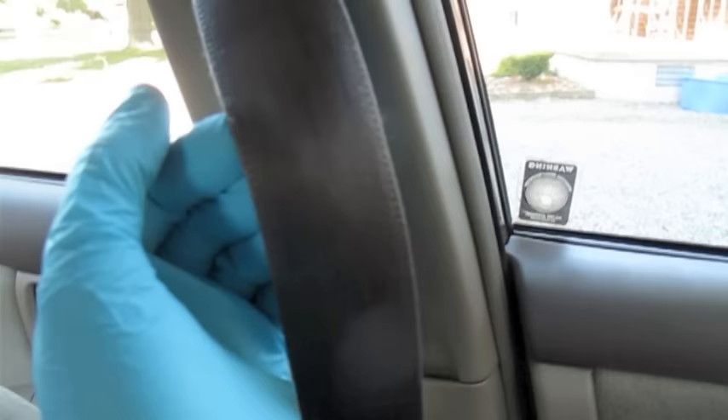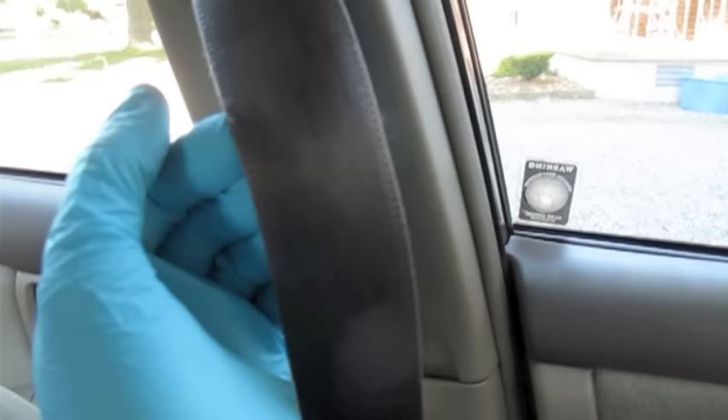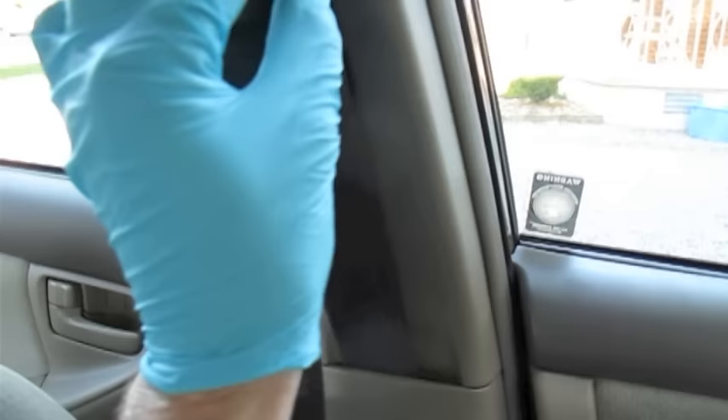The problem with seatbelts is over time they accumulate just junk from our bodies. I know that sounds disgusting, but it is — it's oil from our skin, it's oil from our neck, from the front of our chest if you like to wear your seatbelt with no shirt on at times. But over the years it just collects. That causes it not to bend quite as well and it causes it to just not slide as easily in this mechanism. So once it's cleaned up and fixed it goes in quite nicely.